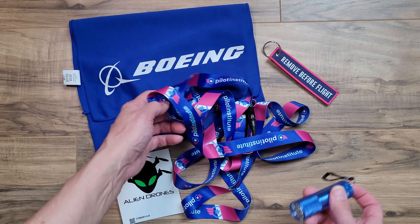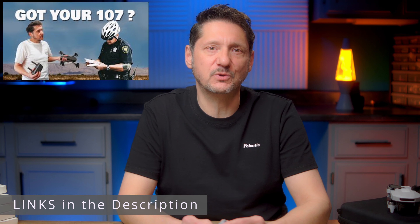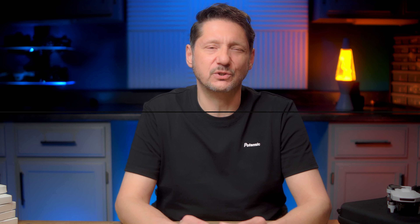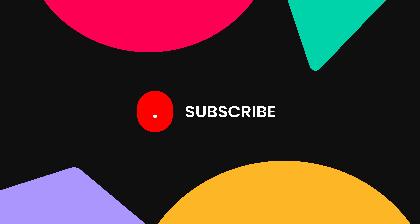Some of you will say it should be free. Well, until it is, I'll do my part by giving away a few of these for free, and even some free Pilot Institute and Alien Drones swag for runner-up winners. Since I mentioned Pilot Institute, if you're interested in what a Part 107 does for you, I'll put a link up here and in the description so you can check that video out — I think it'll answer your questions.